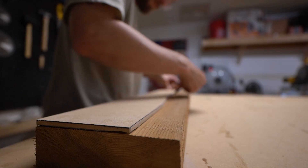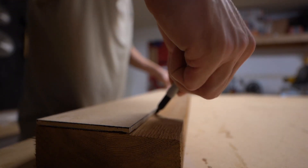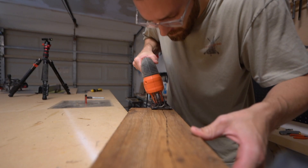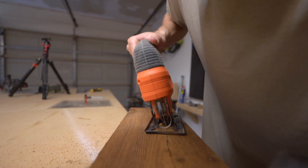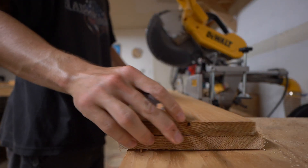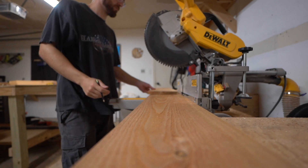Then it's just a rinse and repeat process of tracing and cutting — until we get to one of the back support braces that's gonna need a 30-degree angle cut, which is what you see here. But that is the one and only special piece; the rest is just a repeat of before, tracing and cutting.